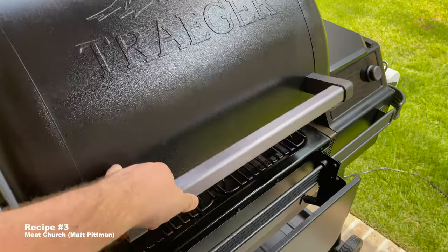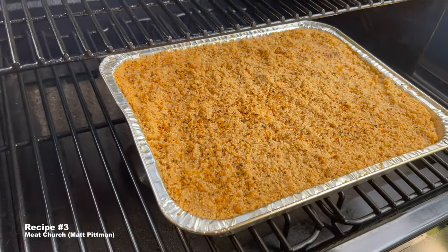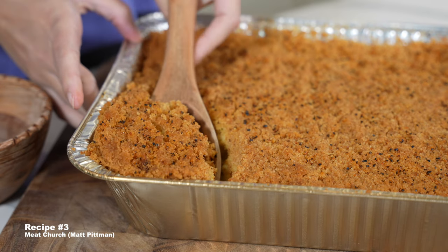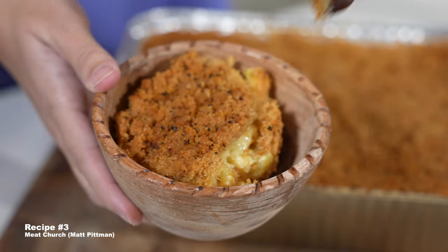Unfortunately, we had another slightly under-hydrated topping. It could use a bit more butter and maybe even panko breadcrumbs instead of traditional. Topping aside, the flavor on this is amazing — albeit a little untraditional — and with some slight changes to the topping, it's probably the best on the list.